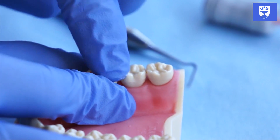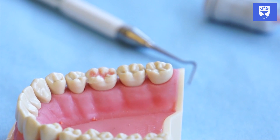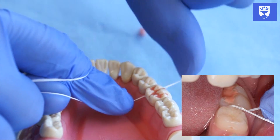When you are happy with the sealant, place petroleum jelly on the occlusal surface. This acts as a barrier against moisture and should cover the entire sealant. Finally, gently floss the adjacent contact points. This ensures that no glass ionomer has become stuck here.